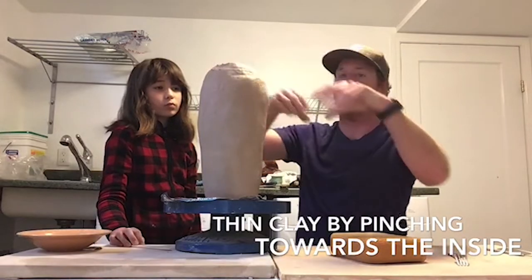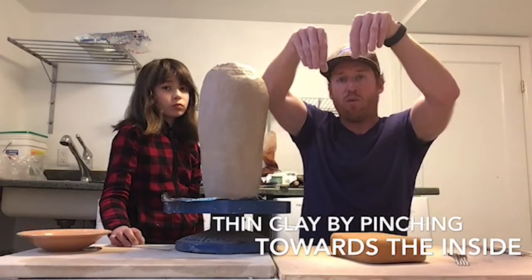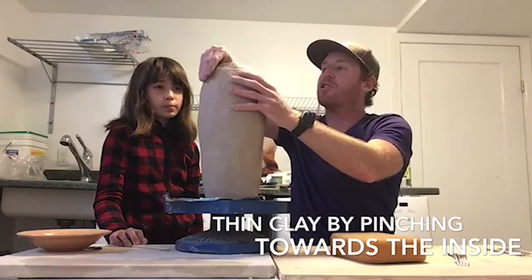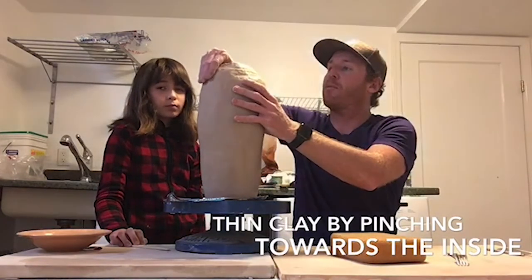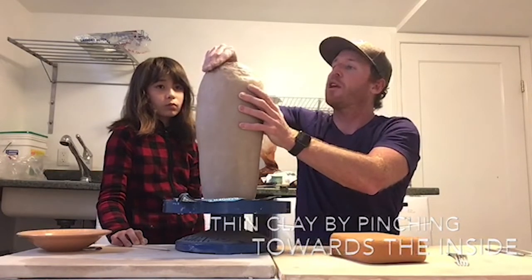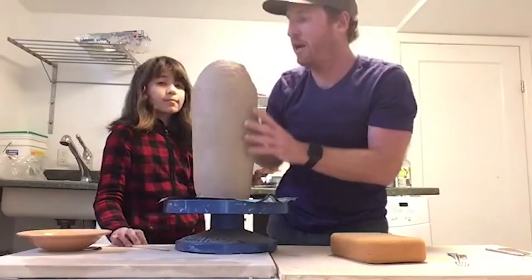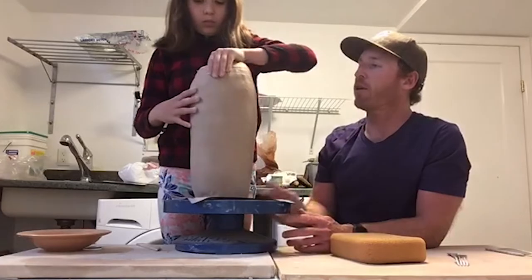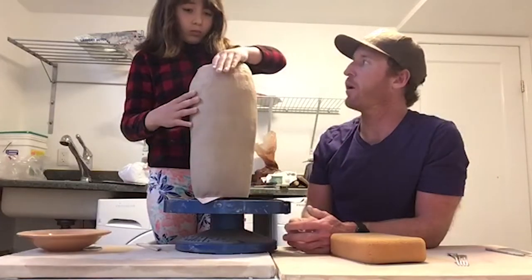This is a little bit different than last time. Last time she was pinching straight up to make it taller. Now she kind of has to use one hand and pinch in, so she's going to pinch like this and have it go in. Go ahead and try that out Anna, and take your time — this is really important, we're getting to the end of the pot here.